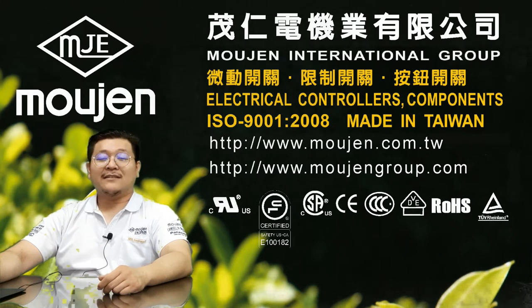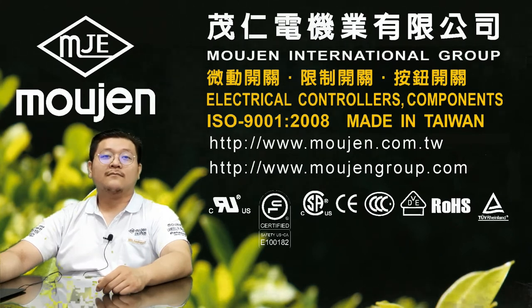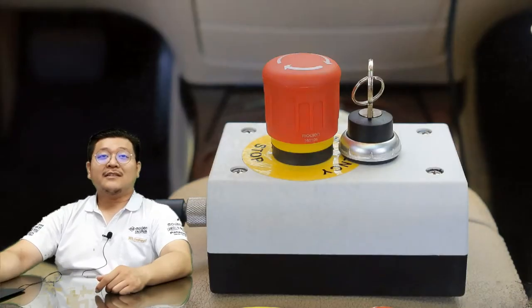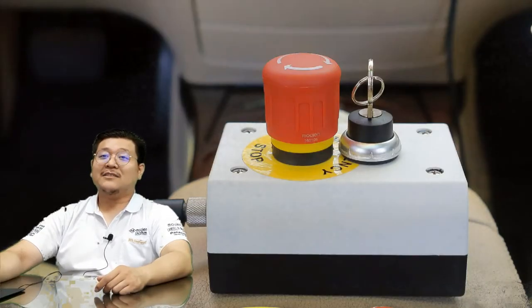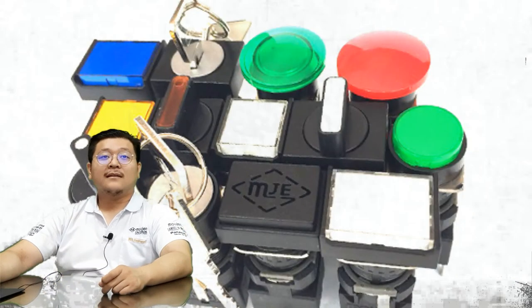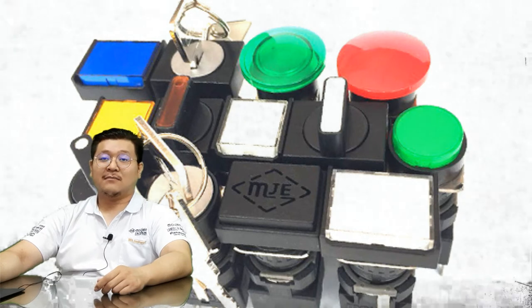So without further delay, let's begin today's video. The Malgin M6 series products are widely used to be installed on control panels and other user interfaces. Malgin's M6 push buttons are highly customizable in their features, and we welcome customers to contact us to learn more. Let us go into detail and understand what's customizable.